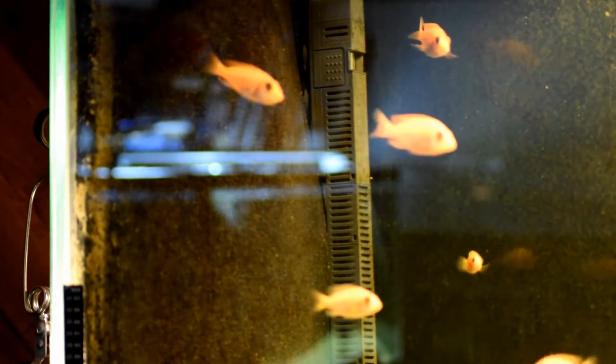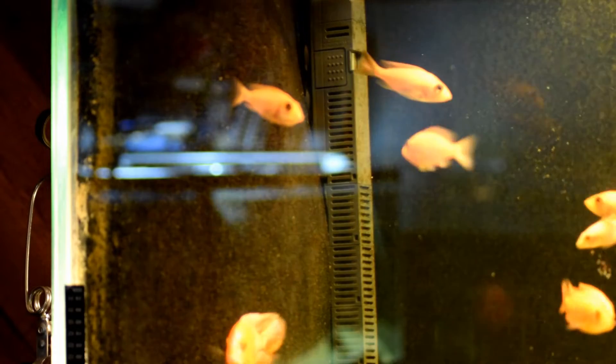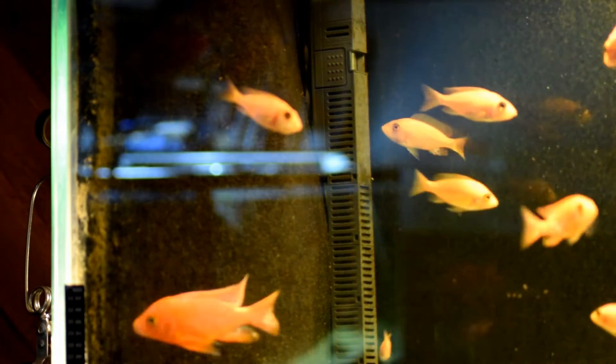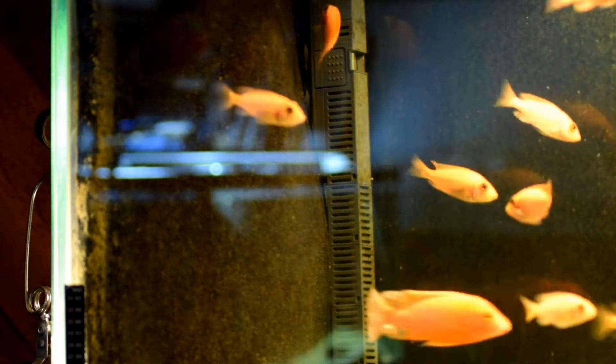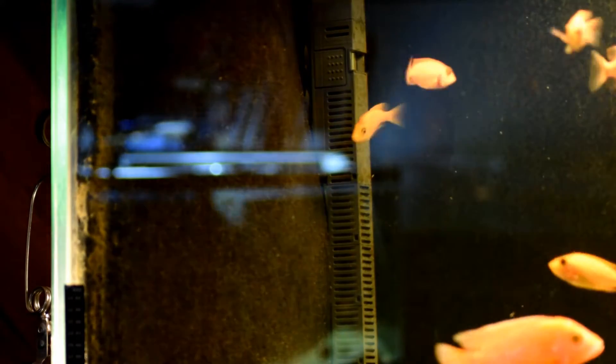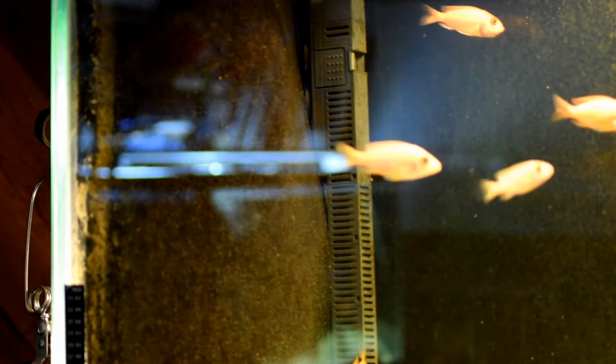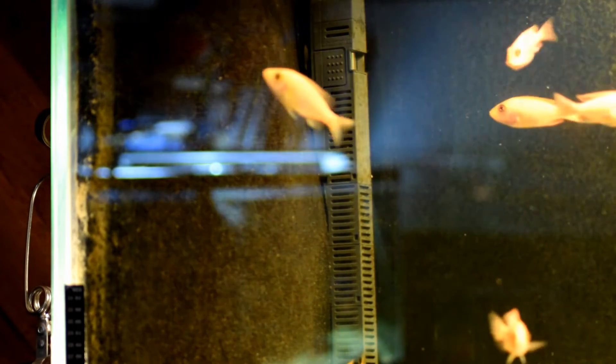That's the Matten filter — it's at the end of the aquarium and it takes up very little space. You don't see any hoses going to your aquarium. You don't have the problems with power outages where there could be a backflow and one of your seals doesn't hold. I've had that happen on many different manufacturer aquarium filters where it backflowed and the seal no longer held, resulting in a big disastrous mess on the floor. With the Matten filter, there's not going to be any problems with backflows.